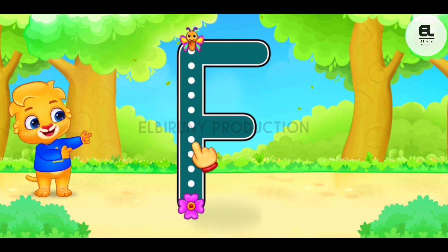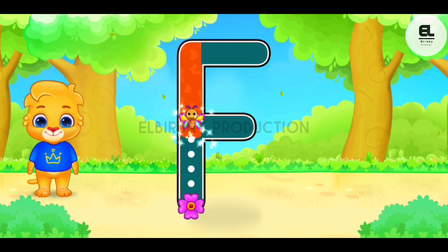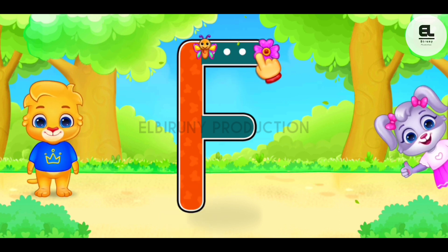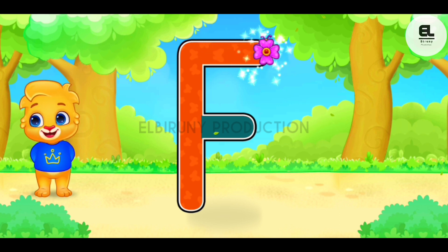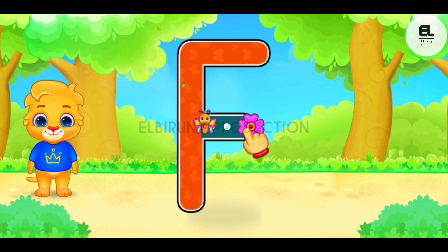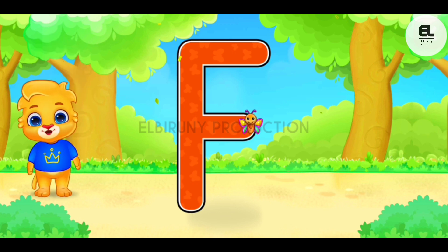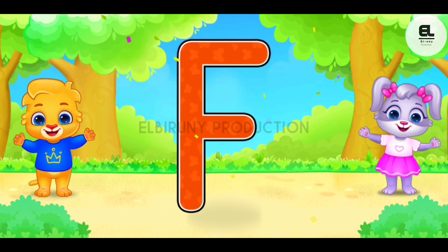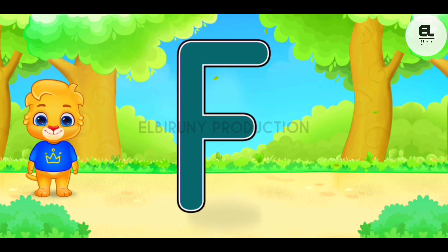E. E. E. E. Good job! Perfect! Amazing! Woohoo! E. E. E is for flower.